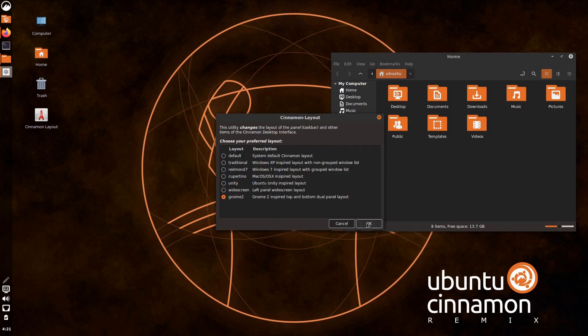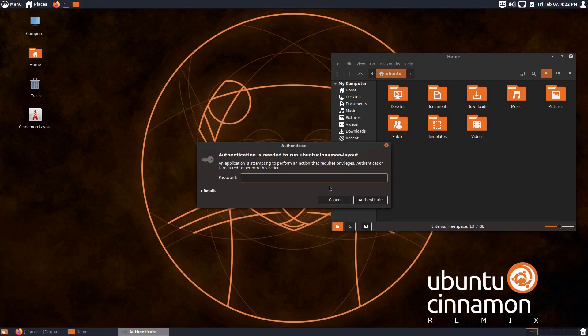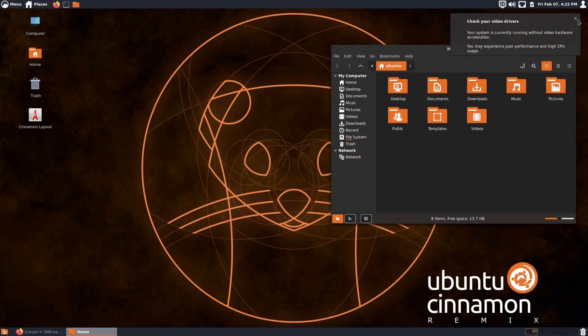Finally, Gnome 2 — this gives a panel on the top, a panel on the bottom, with the window switcher and desktop switcher down there. And sure enough, there you go. That's very familiar for MATE users, which also usually comes with a default Gnome 2 layout like this.